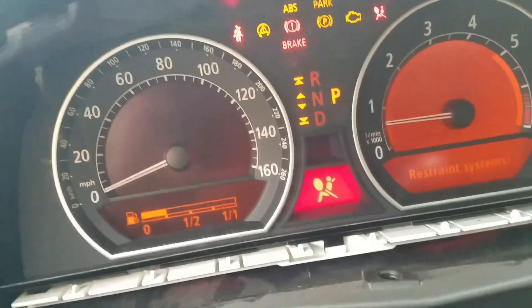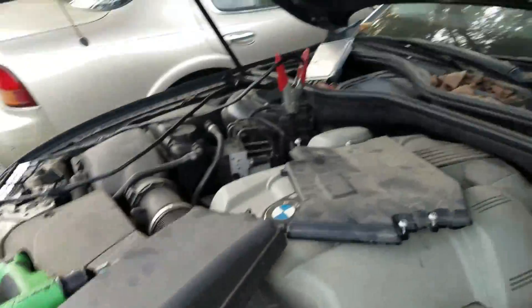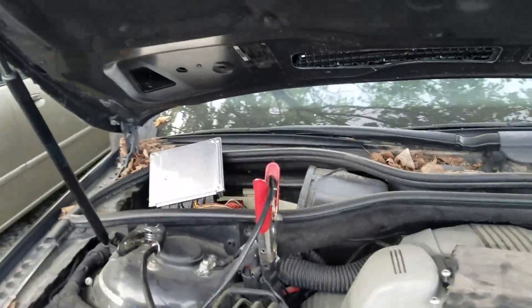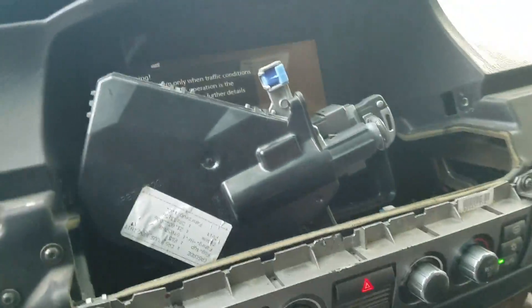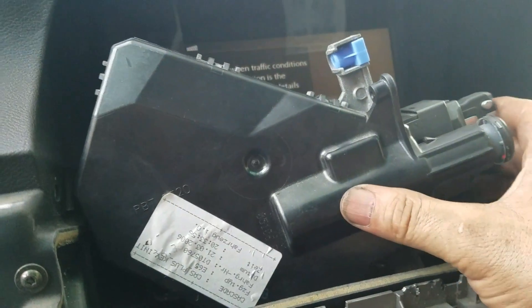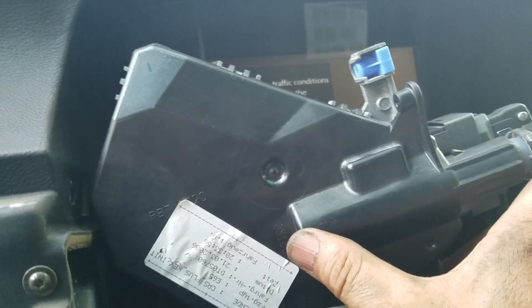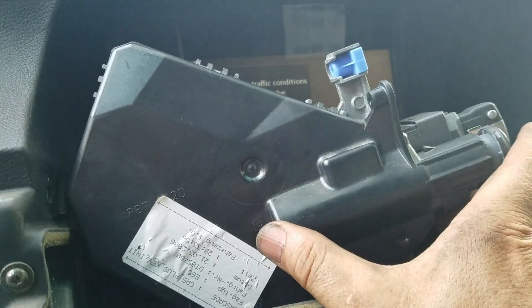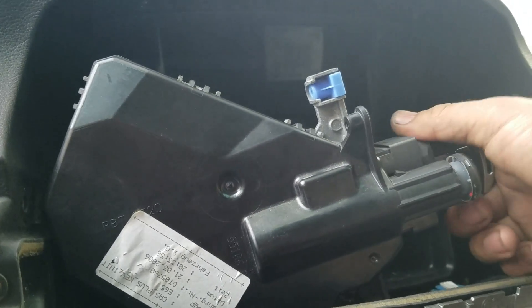And that's how to program the DME as well. If somebody needs a BMW E65 or E66 CAS cloning, just give us a call at 214-207-2619. Thanks.